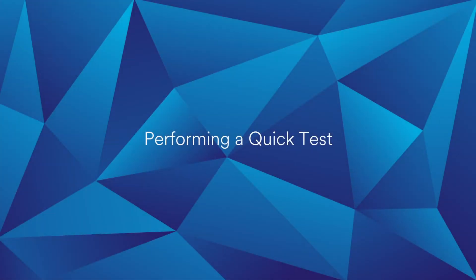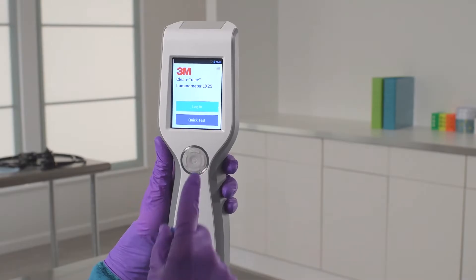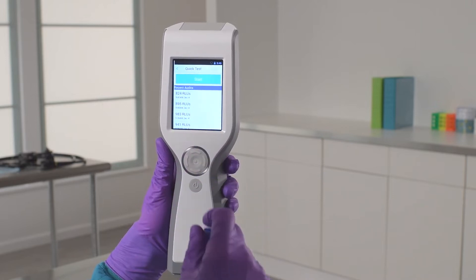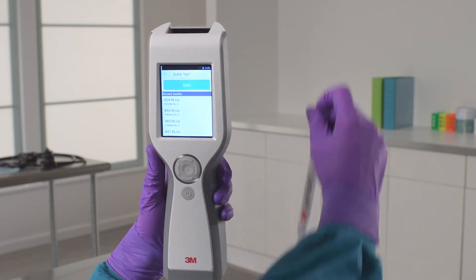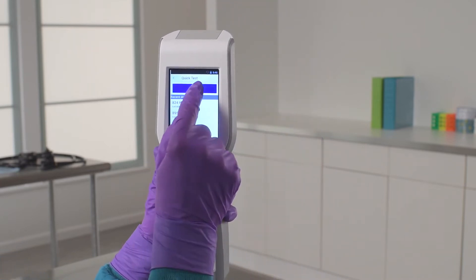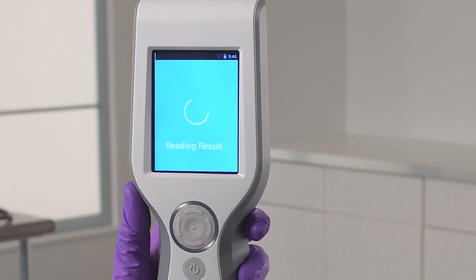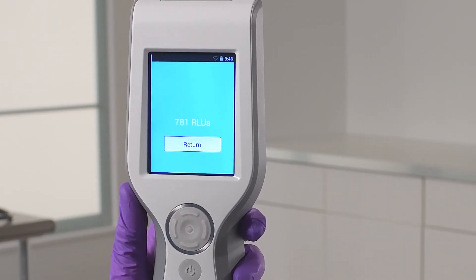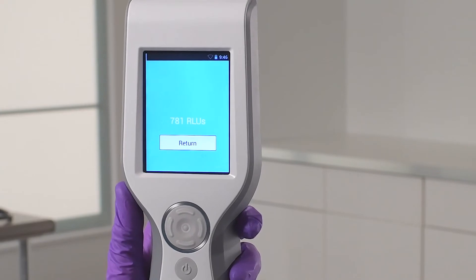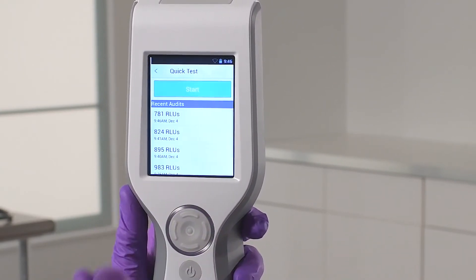We'll start with a quick test, which gives you immediate results. To start the test, you'll see a screen with options for Login or Quick Test. Tap the Quick Test button. Place your ATP test into the sample chamber, close the chamber lid, and press the Start button. In 10 seconds or less, you'll see the result — a quantitative RLU value. Results from a quick test will not be uploaded to the 3M Quality Control Data Manager, but it is a good option for a quick reading.